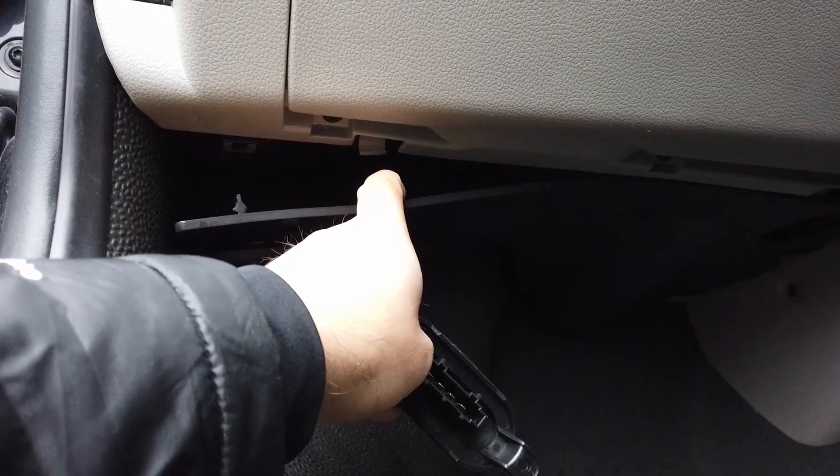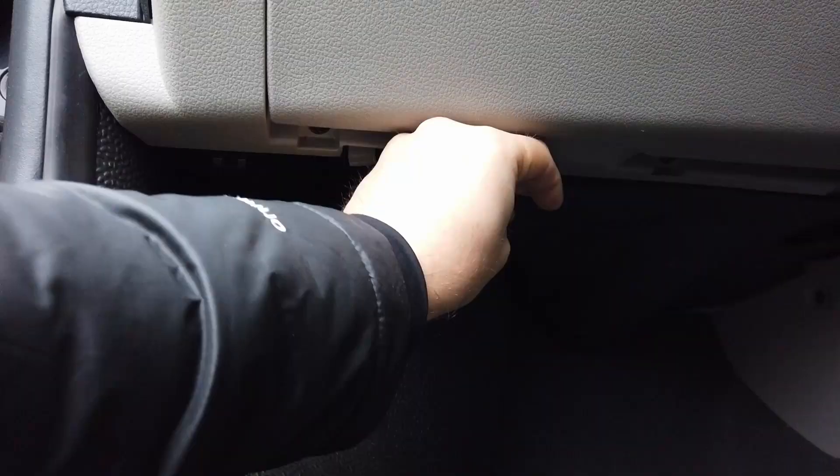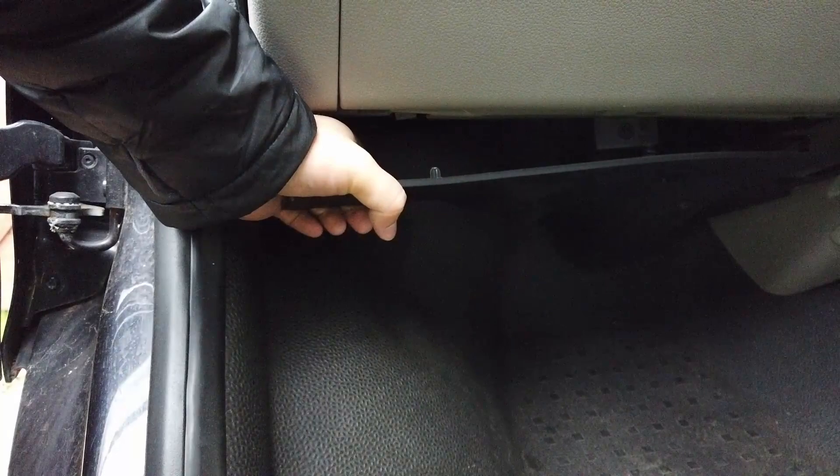In the passenger footwell of your T6, behind this little plastic trim, is the resistor matrix. Carefully pop that plastic trim out with your hand — pull those three poppers down and then pull the trim towards you. At which point you will reveal the location of the resistor matrix, which is located just here.